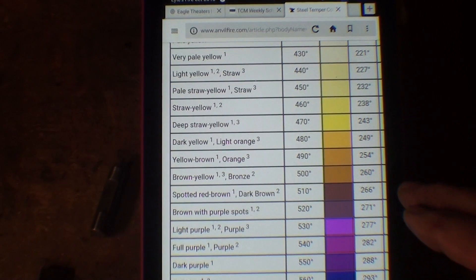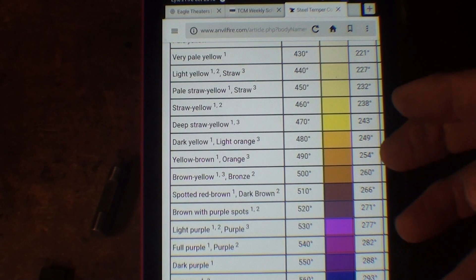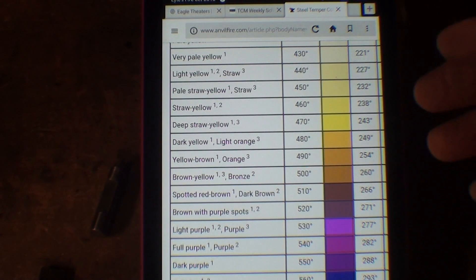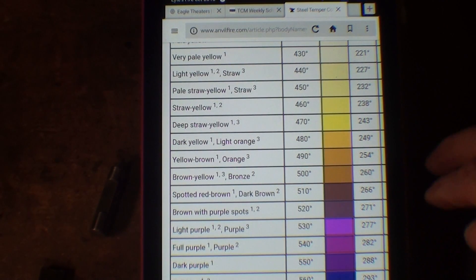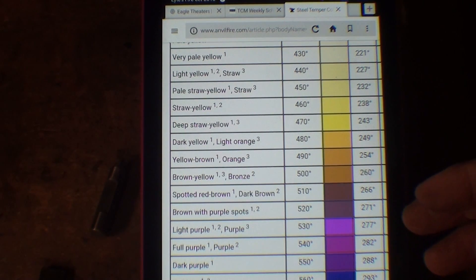I'm going to attempt to show you these colors on this hot plate, because they slowly come in. But if you're using a torch, they come in very quickly — and sometimes so fast, if you have a little residual heat, that you will go over that temperature.